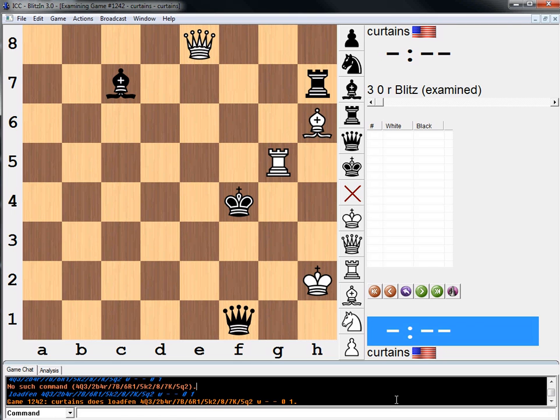Hi, everyone. Welcome to another practical chess position. This is from the book Excelling at Chess Calculation. It's actually an endgame study and I've actually seen it before, but I think it's a pretty cool one and it came up in the book and I was like, I should share this one with you guys.